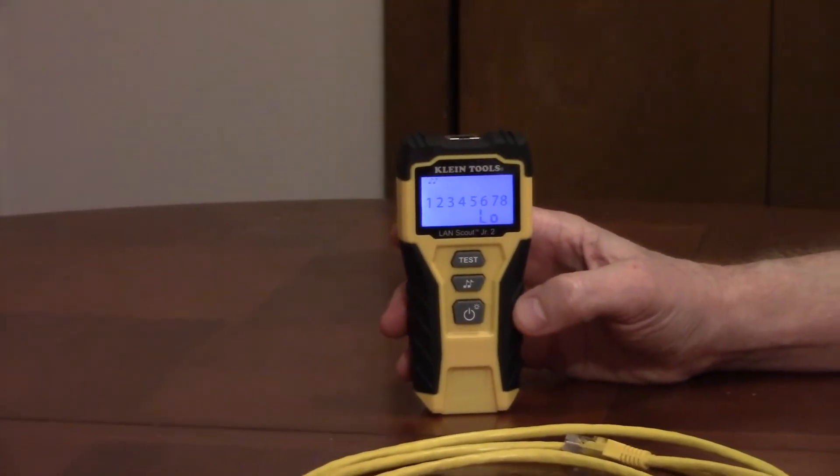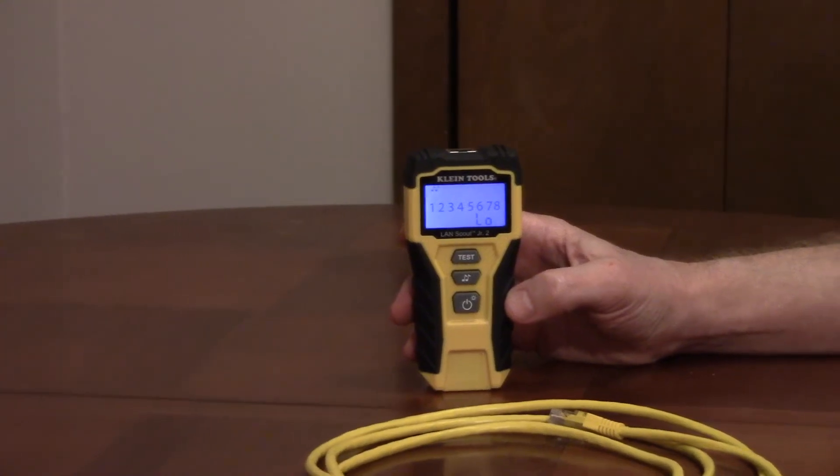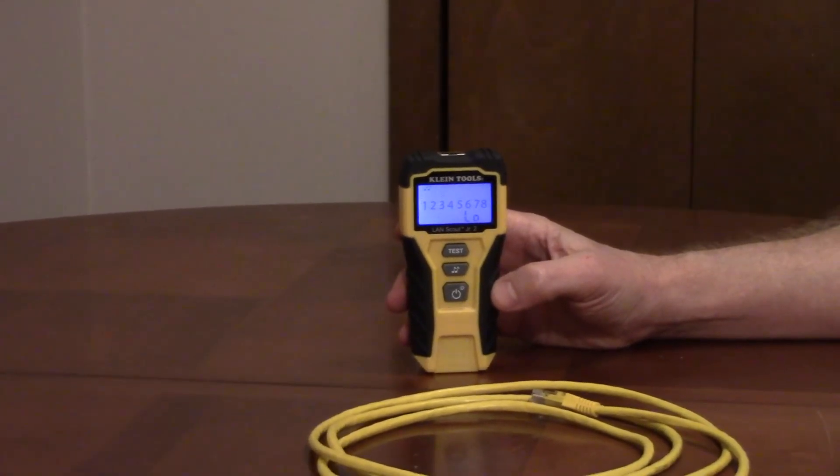This tests for open, short, miswire, and crossover. It'll show pass for properly wired cable, and shielded if the cable has correctly assembled shield contact between the connectors.